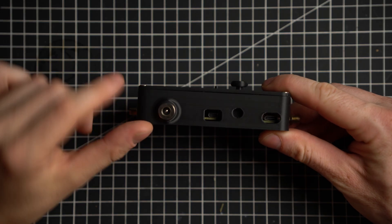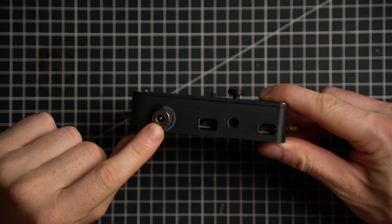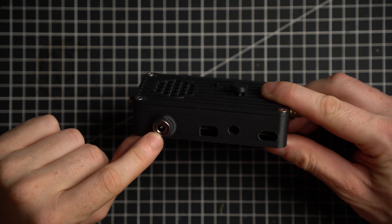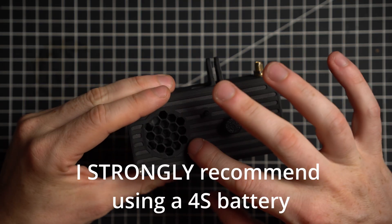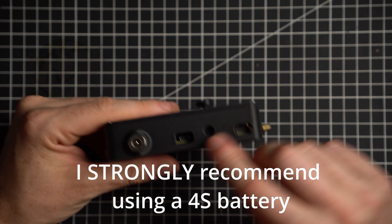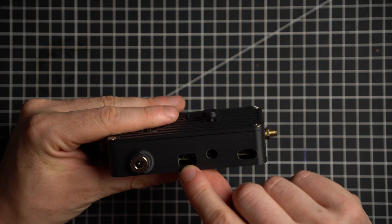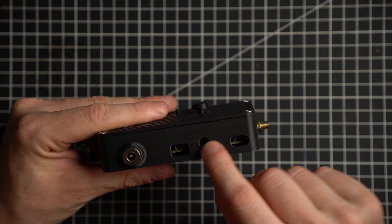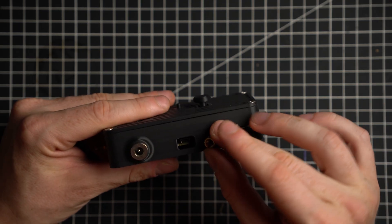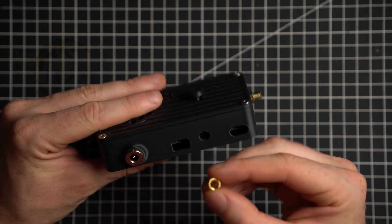On the bottom here, on the left we have a 2.1 millimeter barrel jack for power — this takes from 2S to 6S. And here you have your main HDMI port to your goggles. This will also have a heat insert for mounting it on a tripod — I just have to press it in.